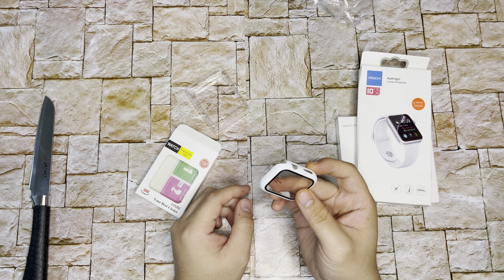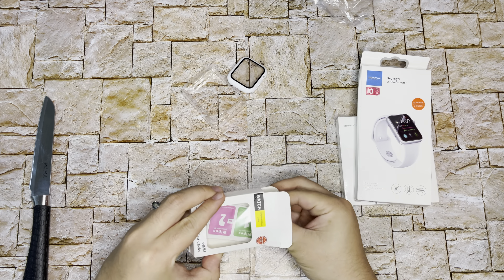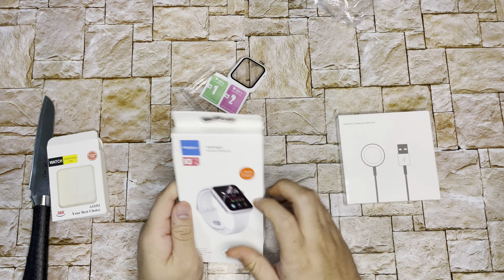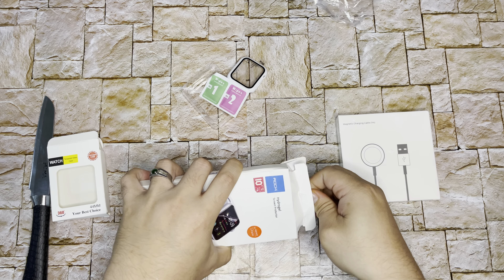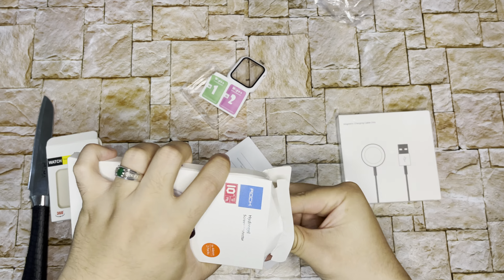Once you open this, you have to stick it to your Apple Watch. There are wipes — dry and wet. This screen protector is the one I'm going to put on.